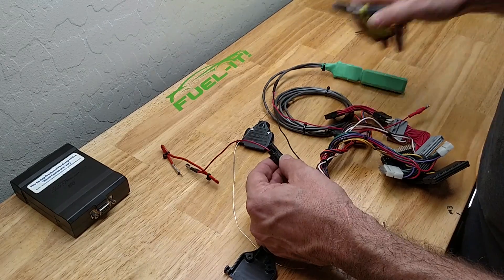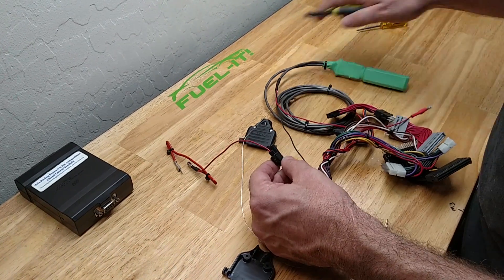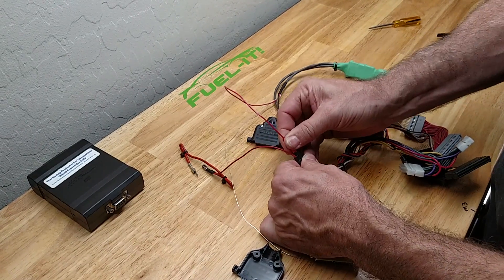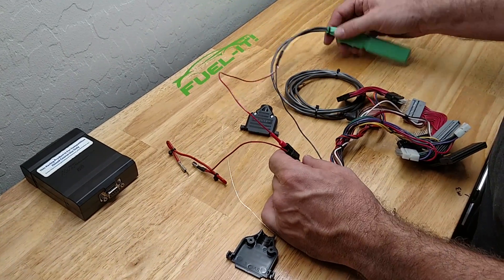Make sure you get it good and tight — use a set of pliers to crimp that tight. Then take your power connection, plug it in, and that gives you your 12 volt power for your analyzer.